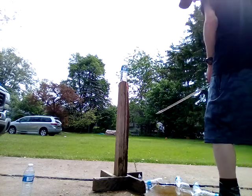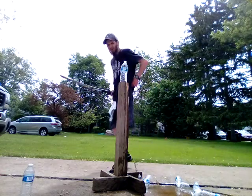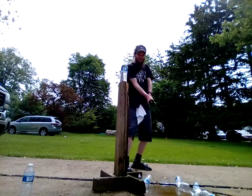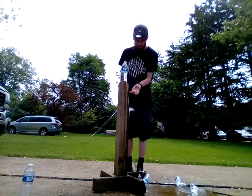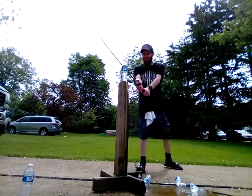Another thing I've learned is you want to keep the angle steep — you don't want to go shallow like that. The steeper I make it, the better I get. There's even been times that I've taken some chunks out of the stand doing it, but that's what I've found helps me.